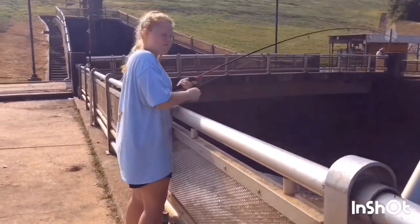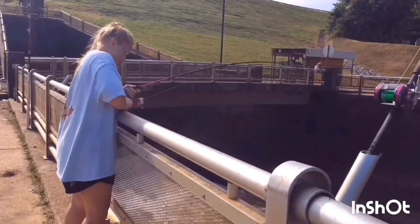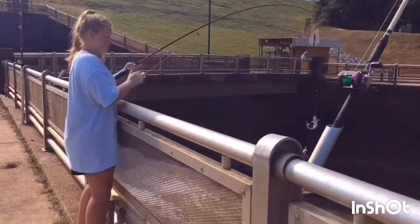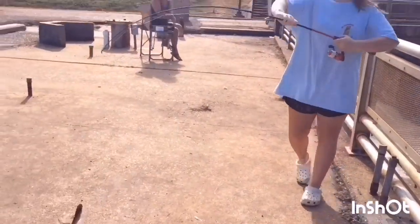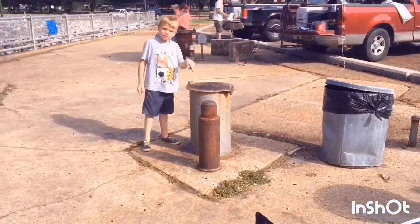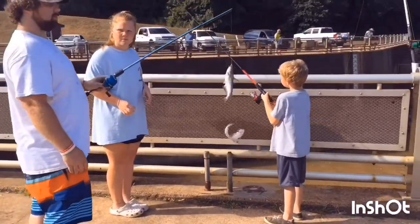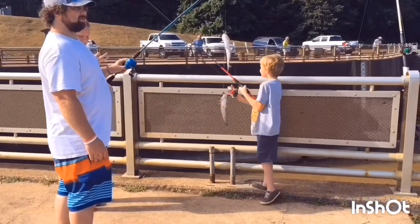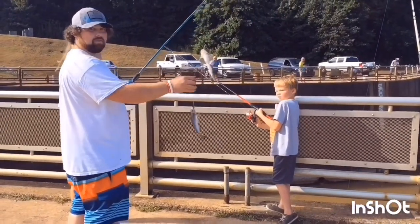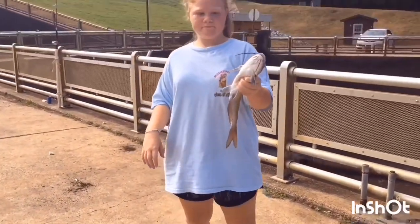We got two — reel them on in. We're wearing them out today. Oh yeah! Liam! Cable! Oh, what you got there? Got a twofer. There you go, decent-sized little channel cat.